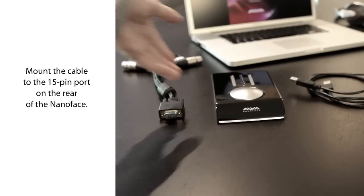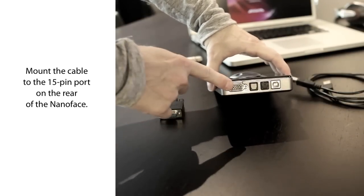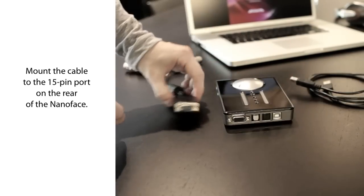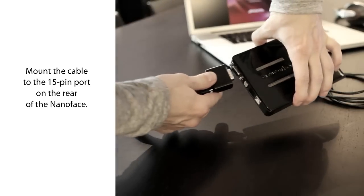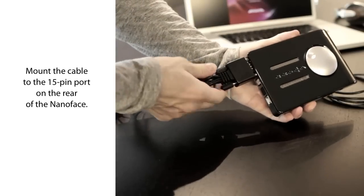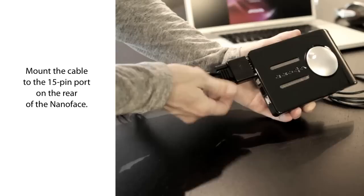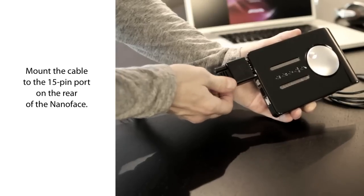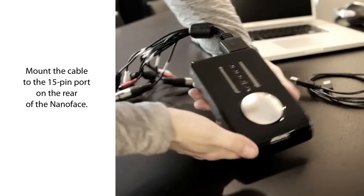Mount the breakout cable to the 15-pin port connector on the rear of the NanoFace. Tighten the screws carefully. If you want to listen to music from the NanoFace after the installation process, keep a double RCA cable ready for the connection of the breakout cable to your speakers.